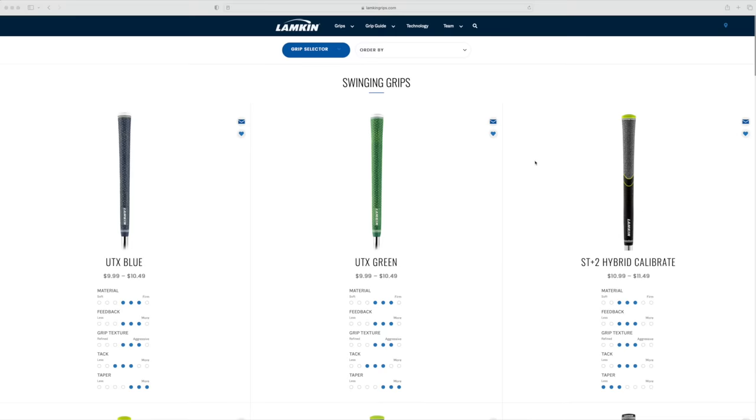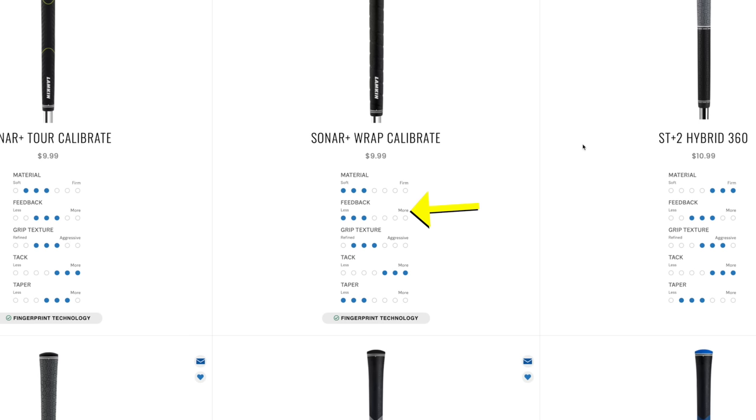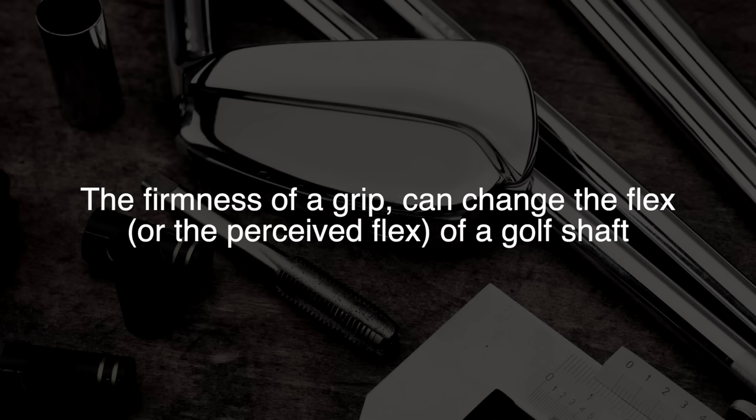Firmness is always written down in the description of a grip — it's always in there. There'll be a little chart or sliding scale showing you this grip is softer, this grip is firmer. And if you read the description, they'll usually say something like a firmer grip will transmit more vibration and give you more feedback. That's all they're going to say about it. But here is the whole point of this video: the firmness of the golf grip can change the flex in the shaft. Let me say that again — the firmness of the golf grip can change the flex in the shaft.